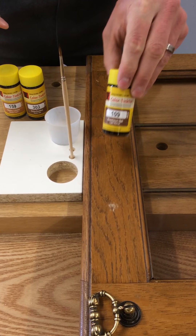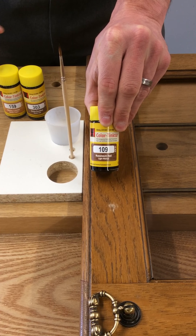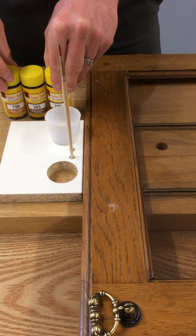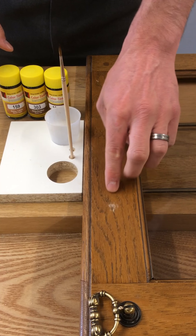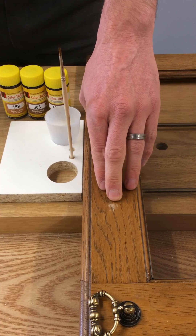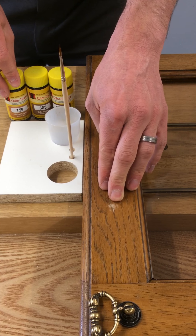I'm going to talk about the Koenig dye bottles. We have these in about 40 colours. They're ideal for repairing and touching in areas like this, where we've got a rub on a natural wood surface. The dyes work brilliantly on veneers and solid wood surfaces.